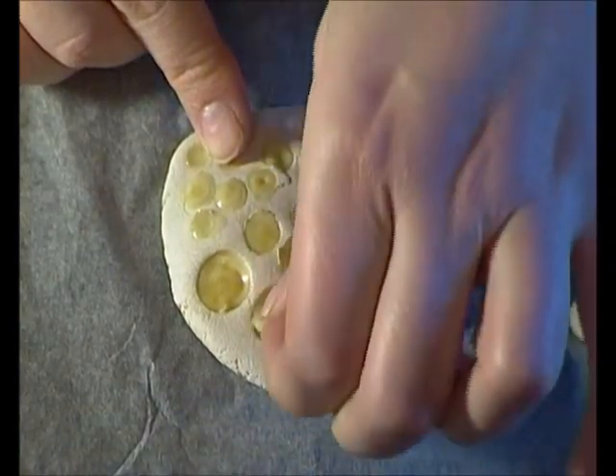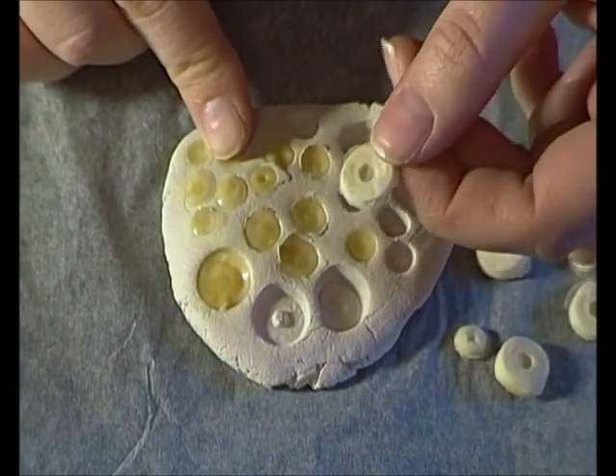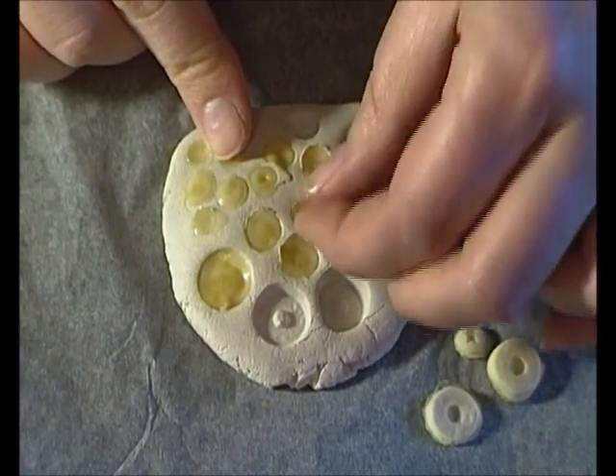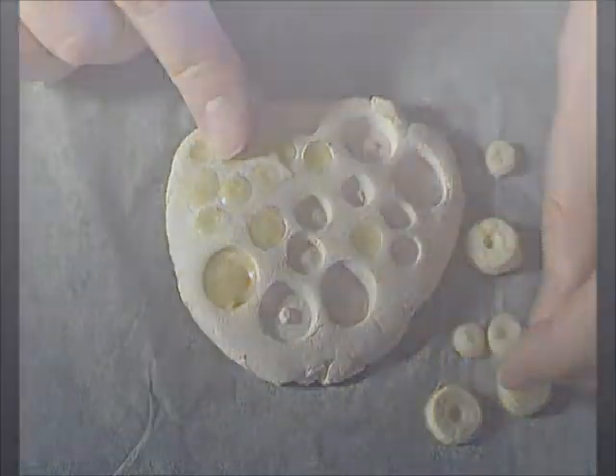So we'll pull all these little guys out and show you them in the tutorial. Thank you guys for watching. I hope this was really helpful for some of you and a great new addition to your makeup and face and body art. Thanks, bye!